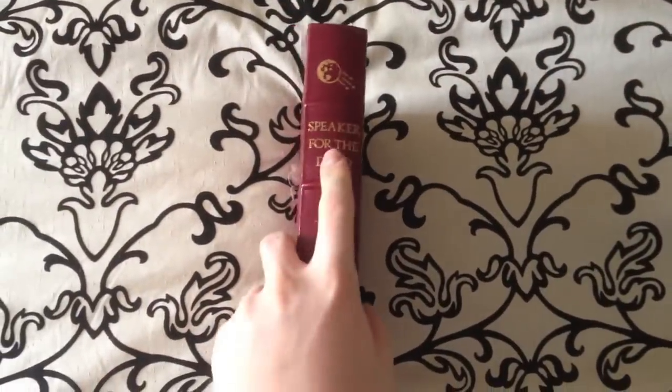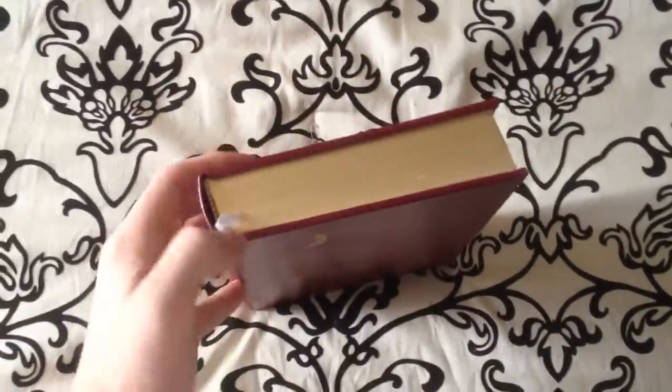Beautiful red leather, gold embossing on the front spine and on the rear. Really prominent ribs on the edge. We'll also look at the edge of the papers here — they are gold — and the white ribbon marker as well.